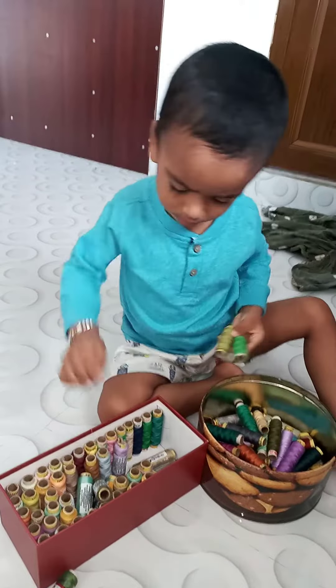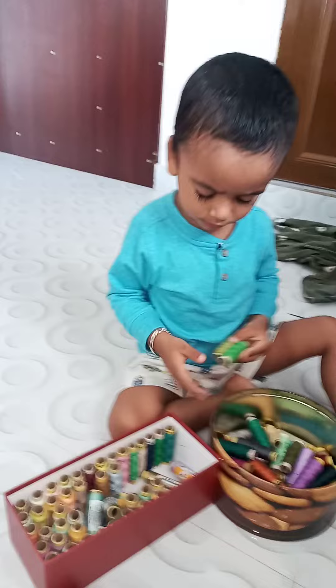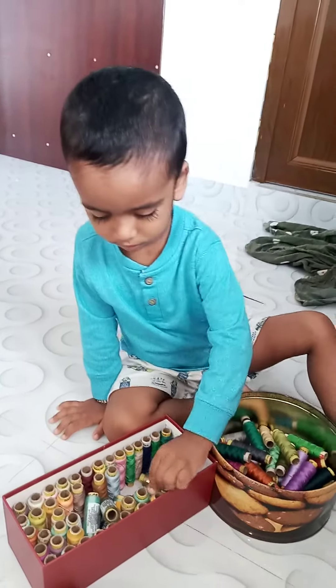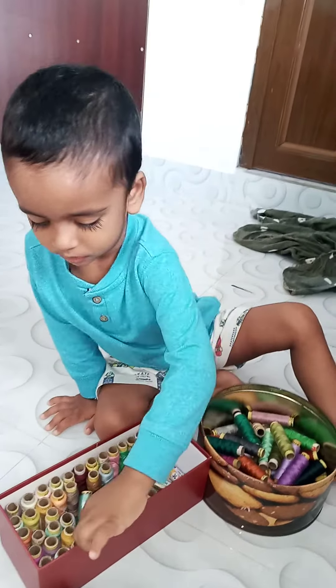What are you doing? I'm cutting iron on this thing. That cover, this cover. Are you going to arrange or not? I'm going to arrange.